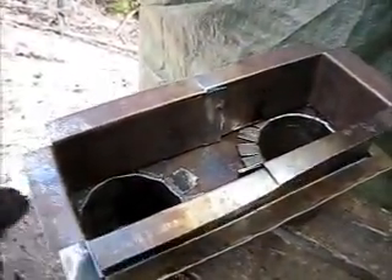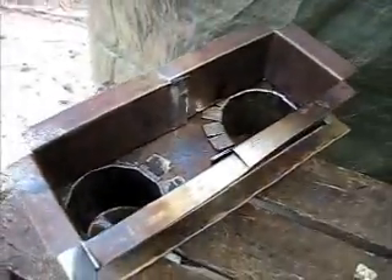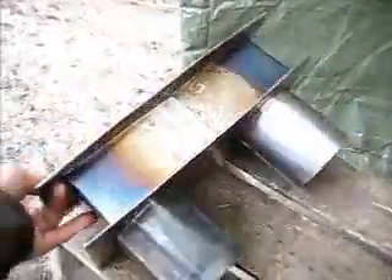Now we have the bottom with the connections and the walls, and we just put the cooking top on. There it is — the cooking box.